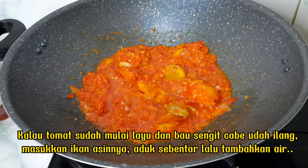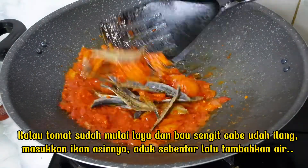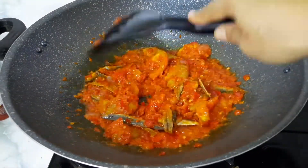Kalau tomat sudah mulai layu dan bau sengit cabai udah hilang, masukkan ikan asinnya. Aduk sebentar lalu tambahkan air.